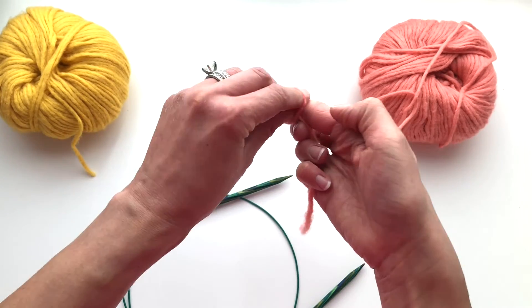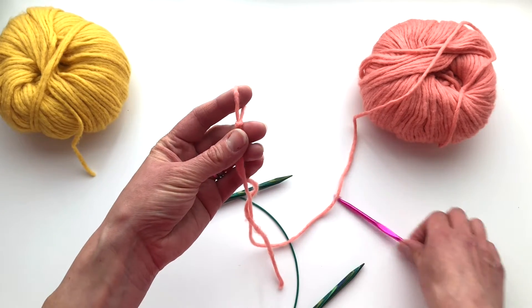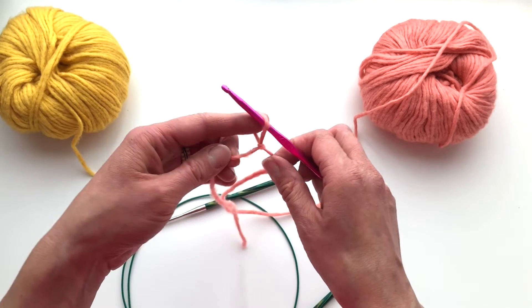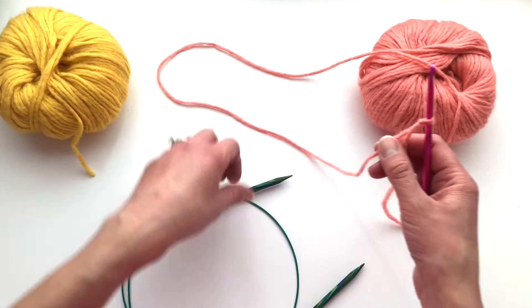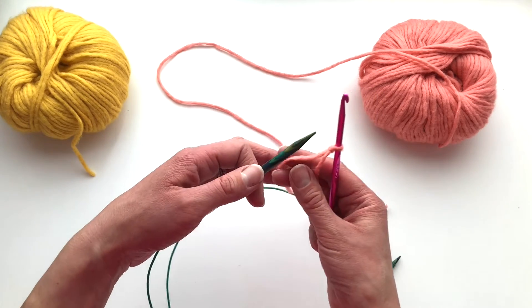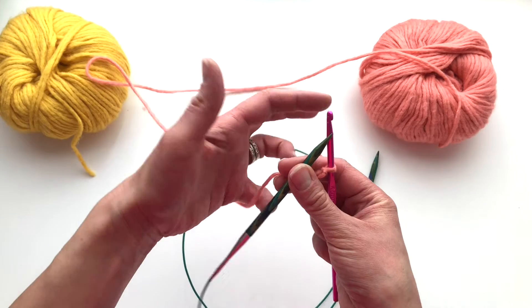First, make a slip knot with your waste yarn and then place it onto your crochet hook. Next, grab your working end and your tail and bring your working yarn behind your knitting needle.